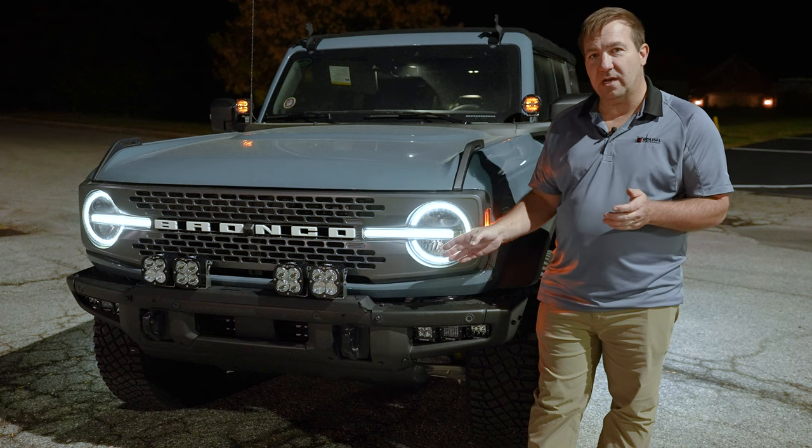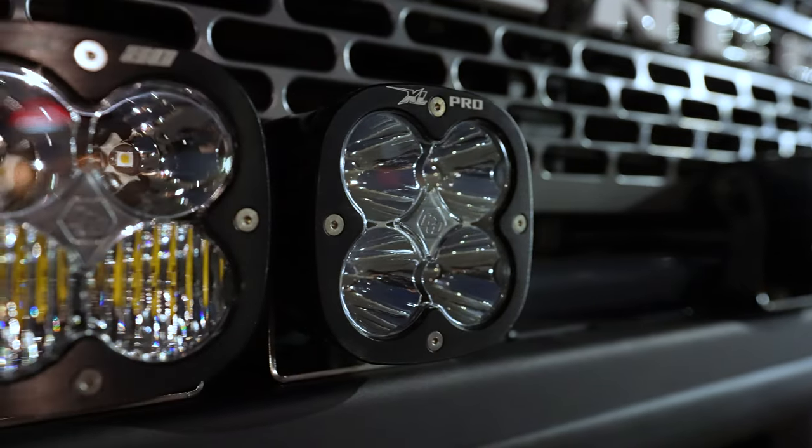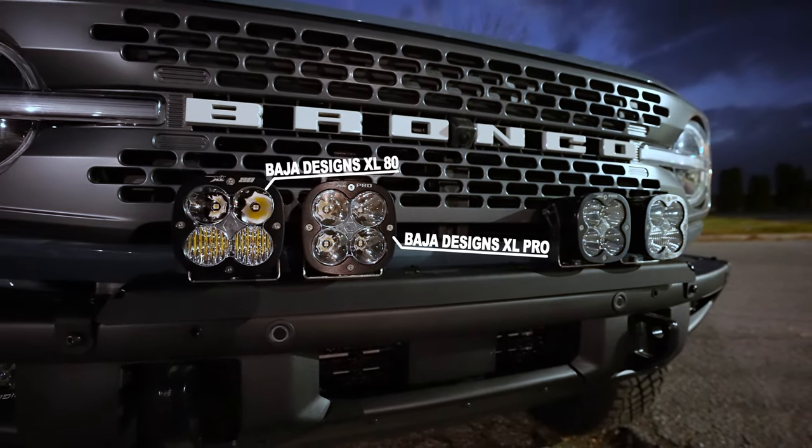With our universal cross mount, you're able to mount several pod lights or individual lights across the front bumper of your Bronco if you have the modular bumper. If you take a look here, we've got some XL80s and some XL Pros. You're able to get six of either XL80, XL Pro, or XL Sport on the front bumper of your Bronco.